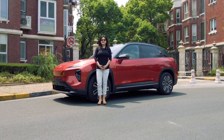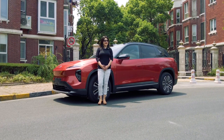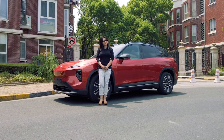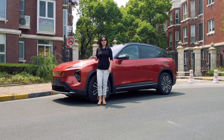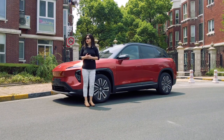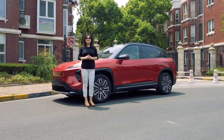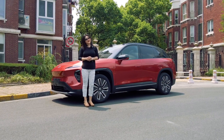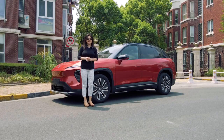Hello NIO lovers, check out this baby right behind me. It's the ES7 that we showed you last month in our previous video. But remember, that was only a display model in a showroom and we couldn't really show you the inside. Today we have it out for our first test drive and I'm going to show you more detail that I didn't cover last time.